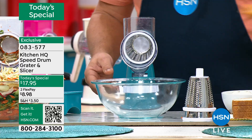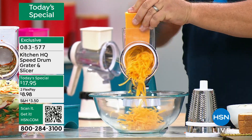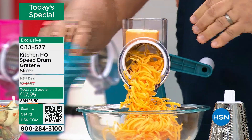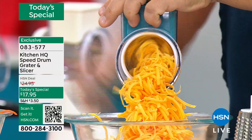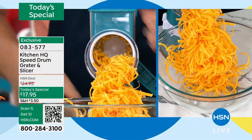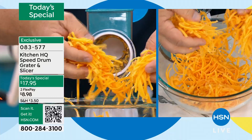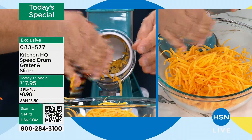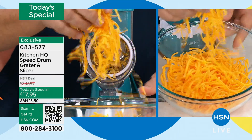Watch this — for cheese alone, for tacos, enchiladas, burritos, tostadas, salads, chili, when you get close to your fingers you don't have to worry about busting your nails or knuckles. You use that pusher and it feeds it right to the end. It's like a hurricane of cheese coming out of that machine. It comes out absolutely beautiful. And instead of buying cheese in a plastic bag, fresh tastes better, it melts better.